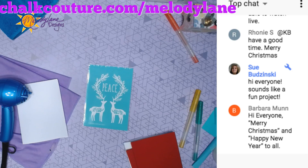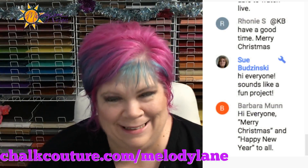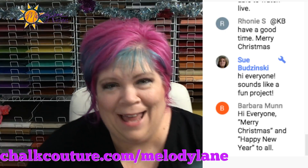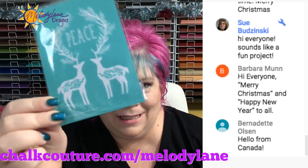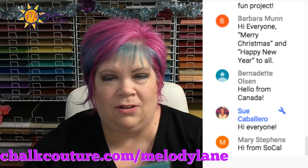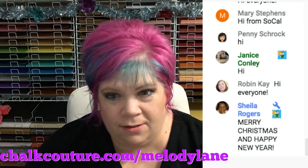Hey everyone, we are live on Facebook, just waiting for YouTube to be live. Hi everyone, it's Melody Lane. Today I needed to do a few more Christmas cards. Chocouture sent me this transfer in a Christmas card — it's exclusive, you can't purchase this. I thought it was perfect size for a Christmas card and pictured it on red. I'm just going to cut out a card with my Cricut. I put a little something on the inside, and this is going to be the front. Wouldn't this look pretty — white chalk paste on red paper? So we're going to do that. If you've never heard of Chocouture, go ahead and ask questions in all caps.